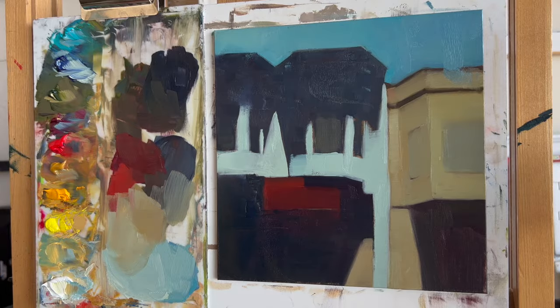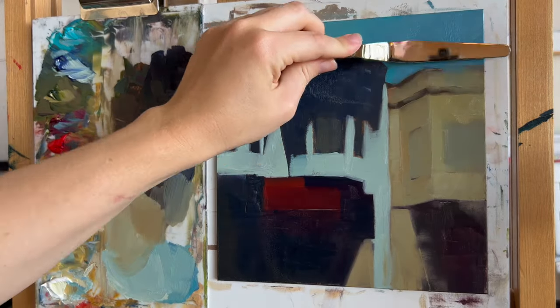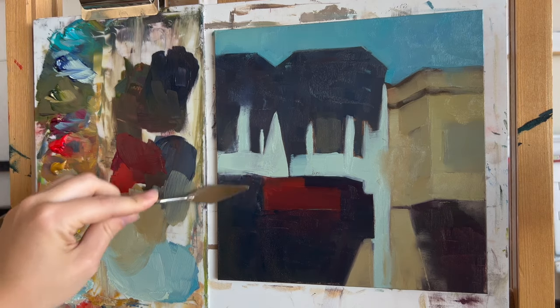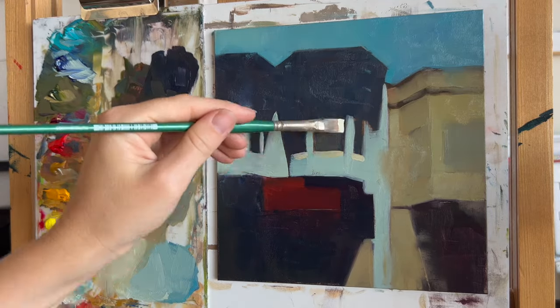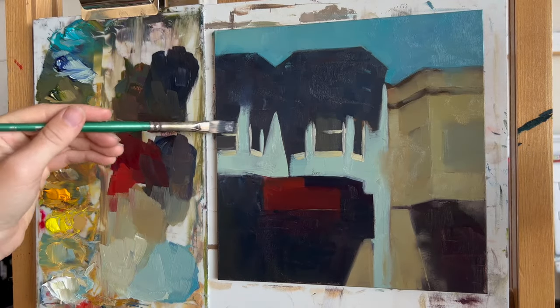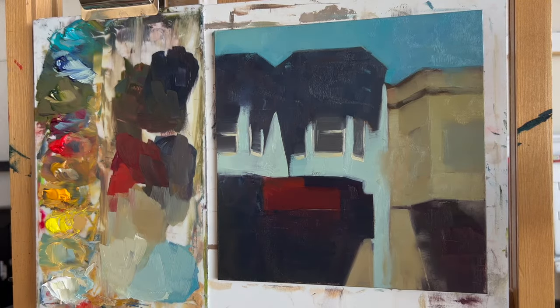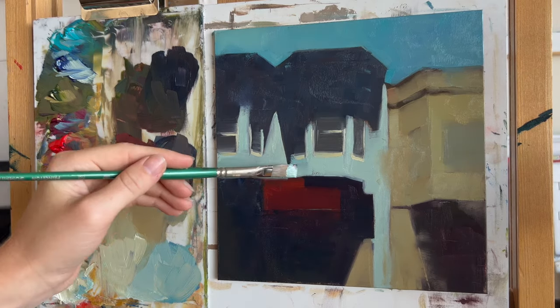I also use the palette knife a lot on this. Sometimes I actually find that instead of adding details with the brush, I actually prefer to add texture with the palette knife. And so that's kind of what I'm doing here. I feel like it almost allows me to maintain the simplicity of some of the larger shapes while also creating more visual interest with this texture that sort of brings you into the image and gives it this sense of atmosphere. And then I do start to go in and add some details, but here I'm trying to use the details very sparingly.